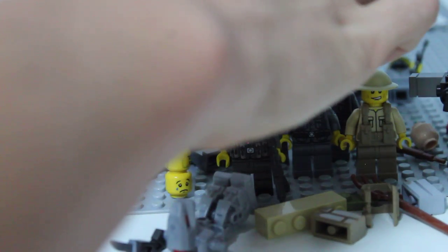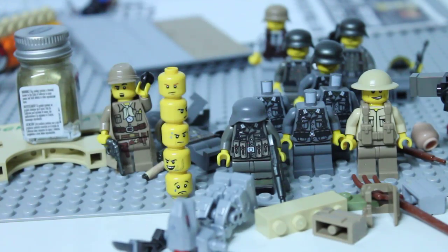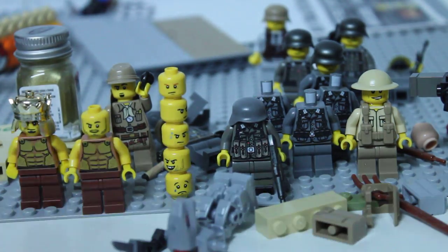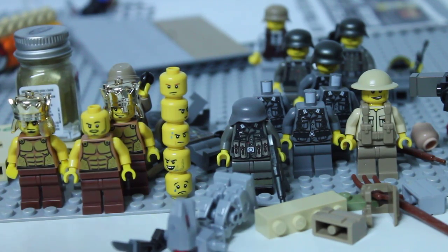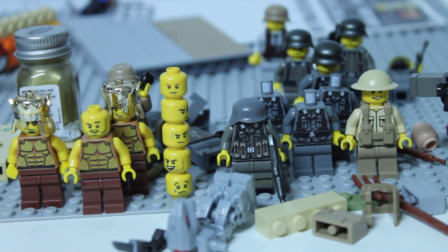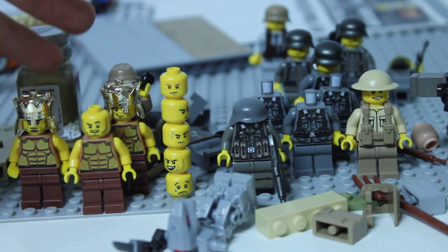I mainly did it for these heads. I got these 3 minifigures — you might be wondering why I'm getting castle-themed or Spartan-themed minifigures. I just got them for the heads, because I have all these custom Germans here, and I also have a bunch of custom Japanese printed torsos that don't even have heads on. I have a little container full of head parts, but none of them are really military appropriate — you can't just throw Emmett heads on your figures when you're trying to make German soldiers.